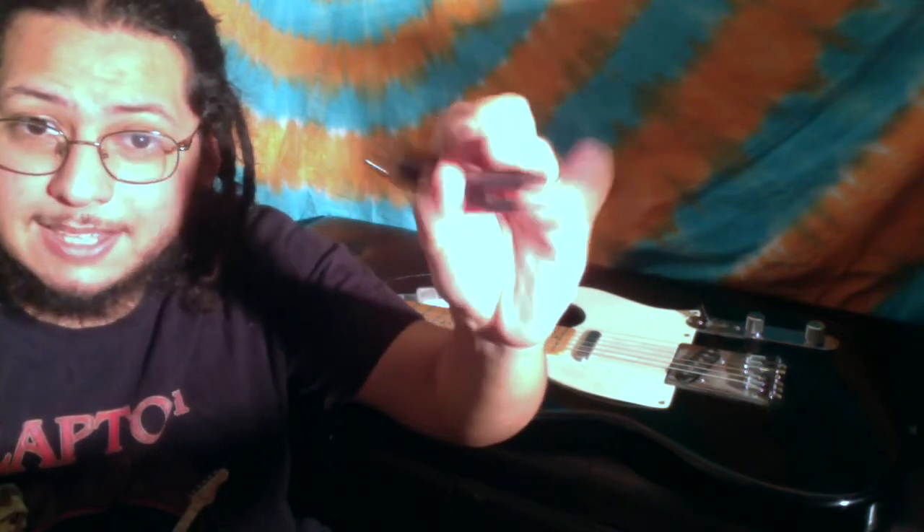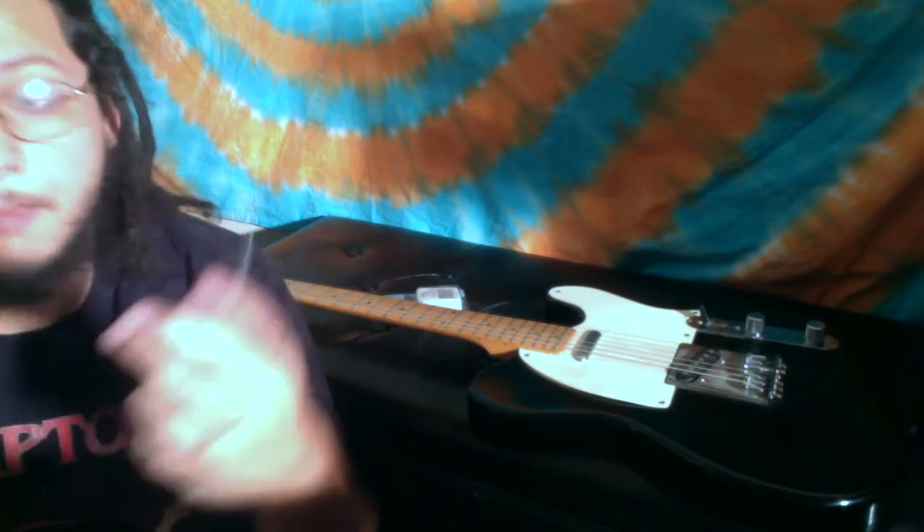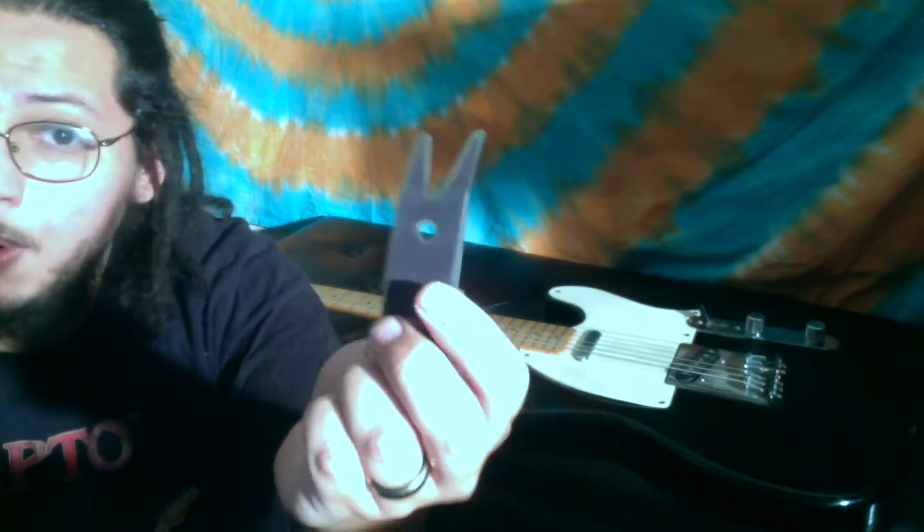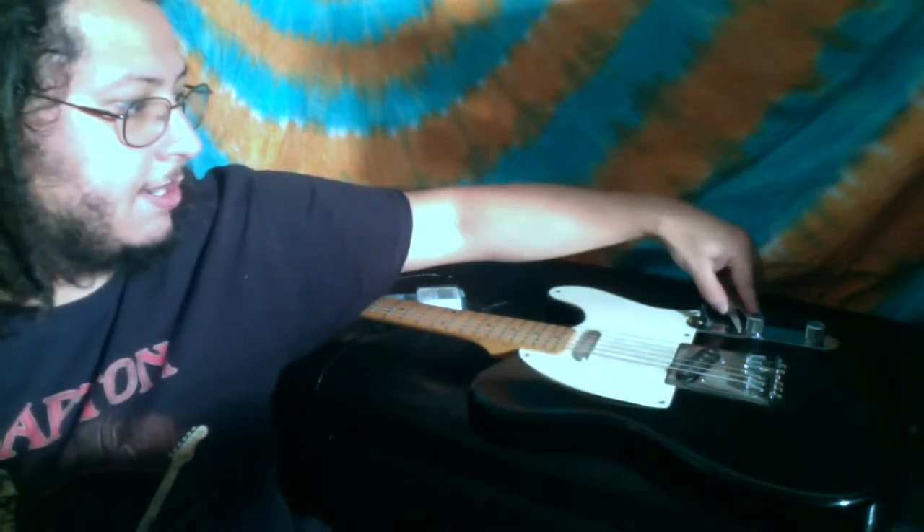I suggest getting a tool like this — this is something specifically from Music Nomad. If you look them up, you'll be able to find it. This is a tool that will help you remove the actual parts here without tearing up your guitar. It's really easy to do. All I did was that — see? The actual knob is off. Quick and easy.